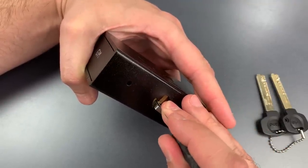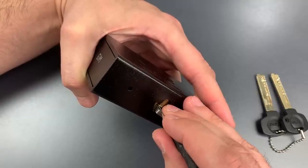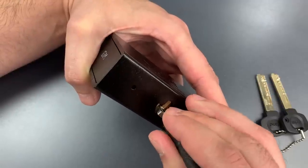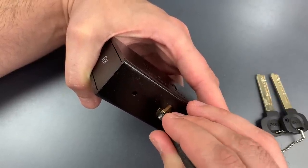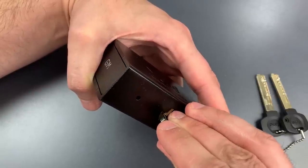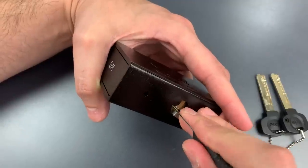One is binding — got a click there. Nothing on two. Nothing on three. Click out of four. Click out of five. Little click on six. Seven is binding — got a click out of him, and we dropped into a false set.